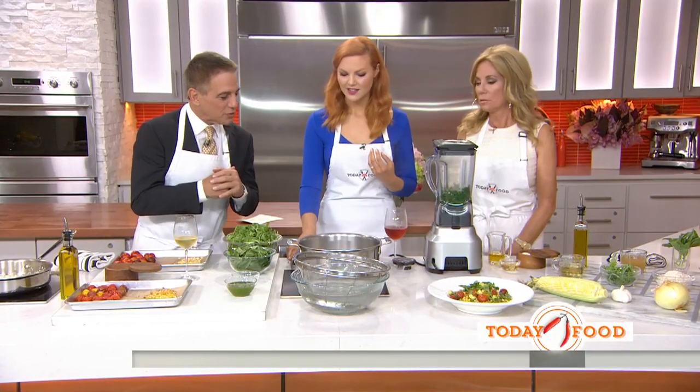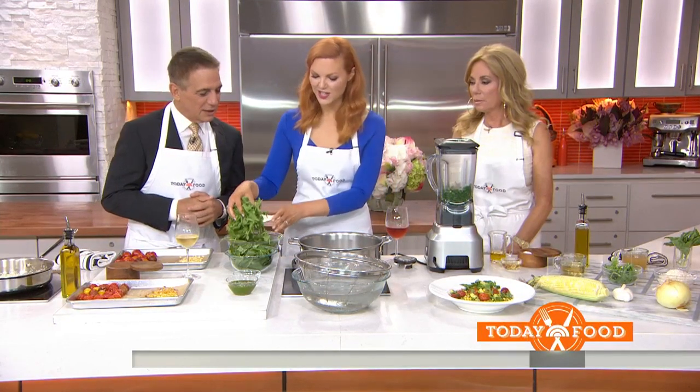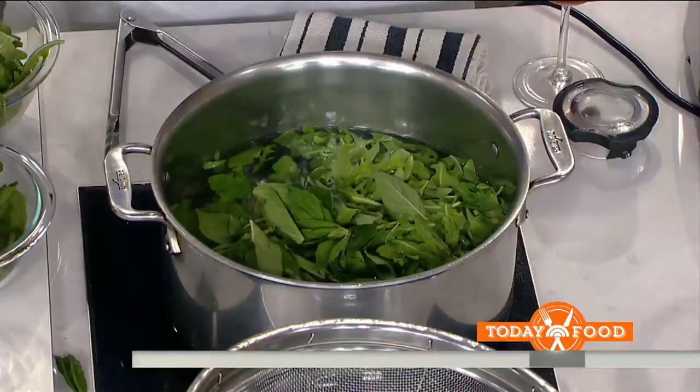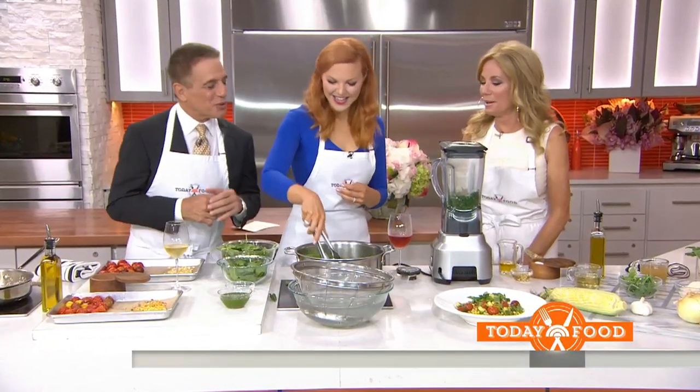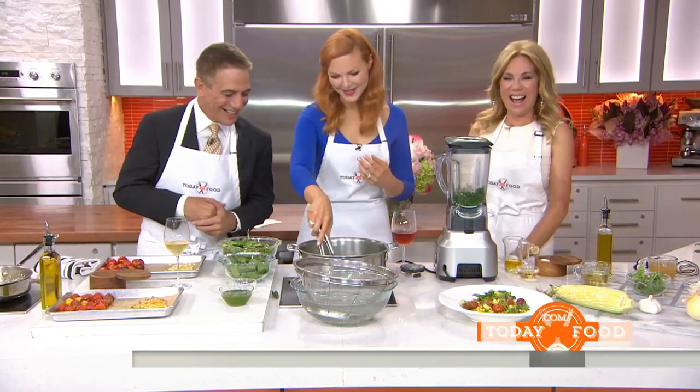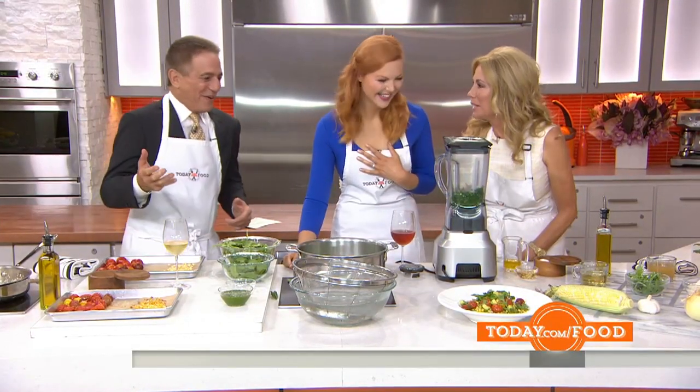Just throw some peeled cloves of garlic in. It's going to take away that bite, you know — when garlic gets a little crazy and we don't want to knock anyone out with our breath. And then we've got basil. To Italians, garlic breath is like cologne. They don't trust somebody that doesn't have garlic breath.